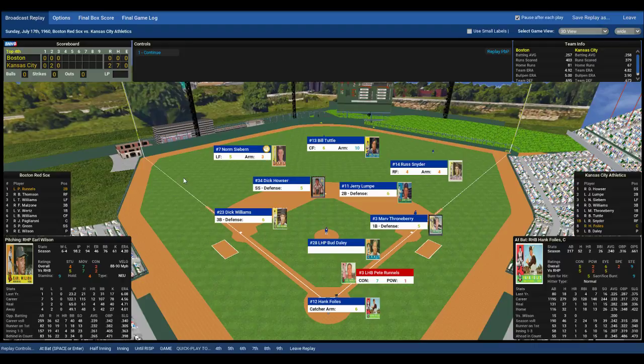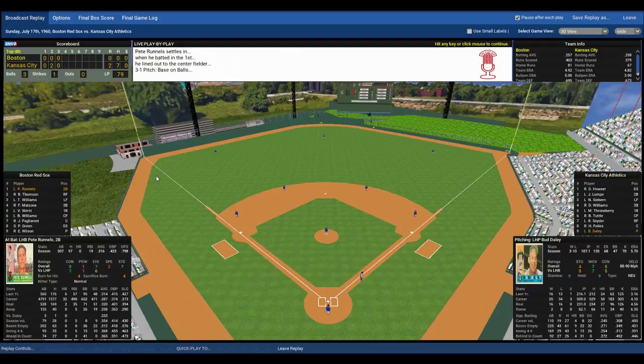Two up for the Red Sox — top of the order: Pete Reynolds, Bobby Thompson, and Teddy Ballgame Ted Williams. Bud Daly back on the mound, so far pitching a gem — no-hitter through two-three. The windup and the pitch to Reynolds, lefty-lefty matchup. Reynolds walks on the 3-1 pitch, an off-speed offering misses. A lead-off walk — the tying run comes to the plate, Bobby Thompson.